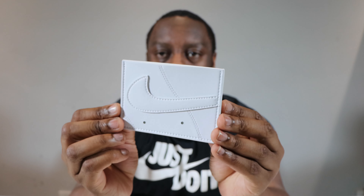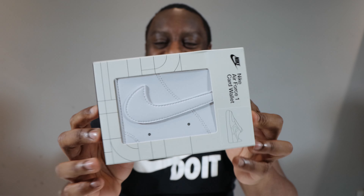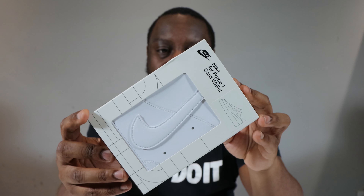The Air Force One card wallet — look at that swoosh protruding right there. Hello and welcome to another episode of Quickscopes. Today we have the Air Force One card wallet. Take this opportunity to like, leave your thoughts, subscribe, and ring that notification bell so you don't miss a video. Purchase links to this and all other colors are in the description. Let's start from the packaging — this is an Air Force One card wallet, it's a free card wallet.